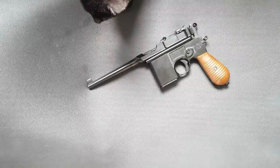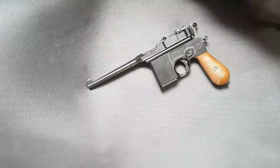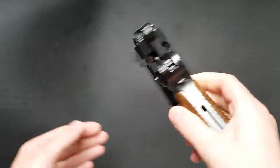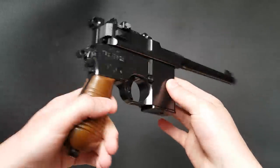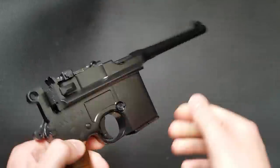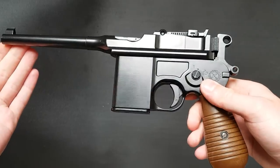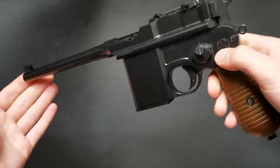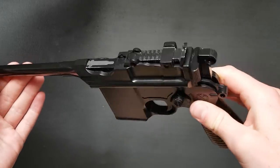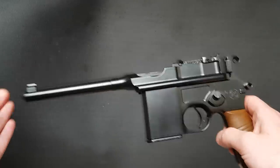Hello everybody and welcome to another in-depth airsoft gun — possibly cat — review. Today I'm going to be taking a look at the WE Mauser M712 gas blowback pistol. As you can see it's a pretty cool looking pistol, very iconic. This isn't a C96 as a lot of people will immediately think — it is indeed the later Schnellfeuer, or something like that, full and semi-automatic pistol, the M712.